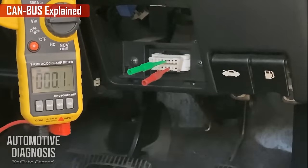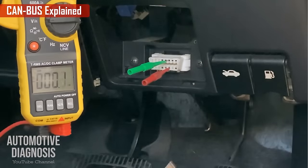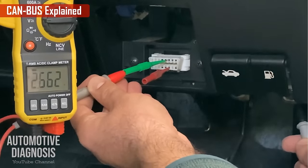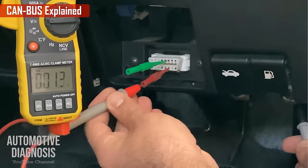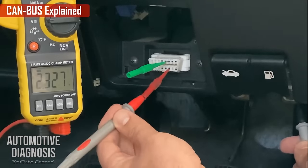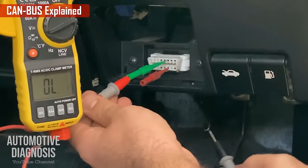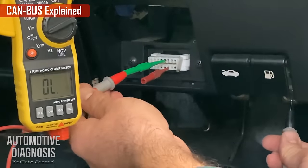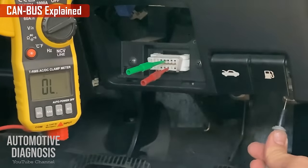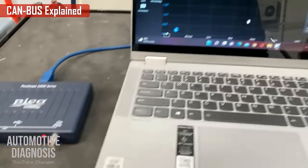Next, check the voltage on the CAN bus with the ignition switch on. Select voltage on the multimeter and check one wire at a time. On CAN High you should see approximately 2.6V, with the black cable on good ground. On CAN Low you should see approximately 2.3–2.4V. You can also check for short to ground on CAN High and CAN Low using the continuity function with the ignition switch off — there should be no continuity.